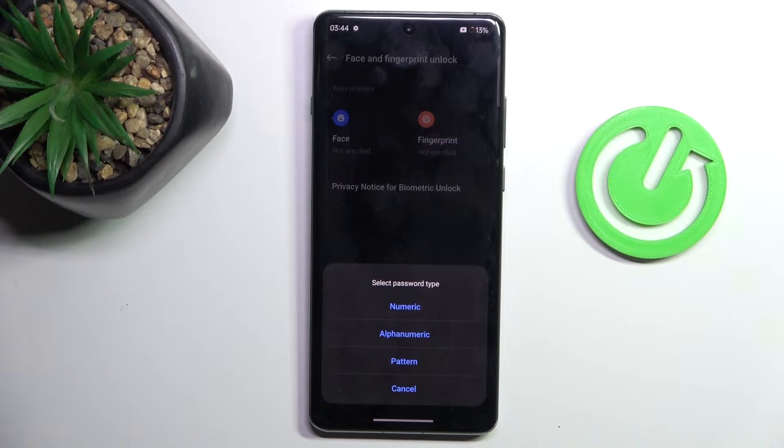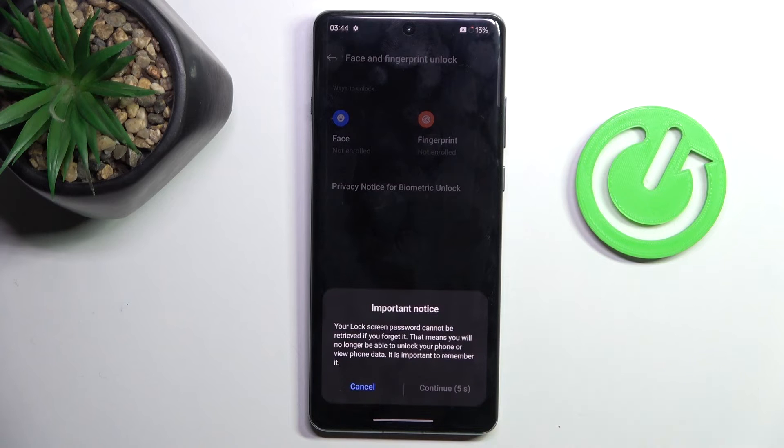As you can see, at first we have to set some backup for the Fingerprint. It can be Numeric, Alphanumeric, or Pattern. Let me choose Pattern. You have to remember it, because otherwise you will have to reset your device and you will lose all your data.